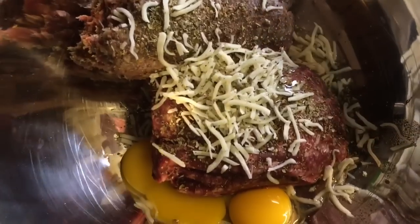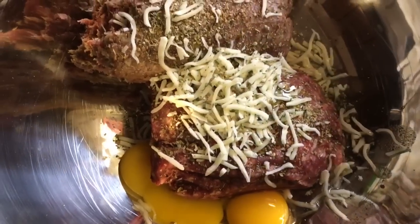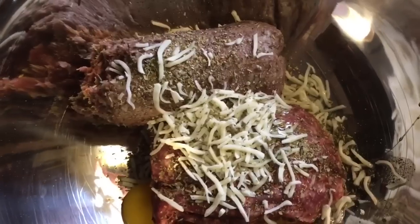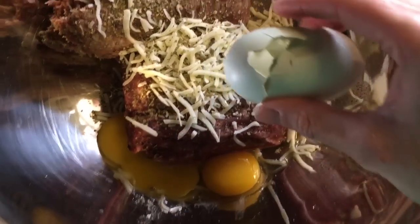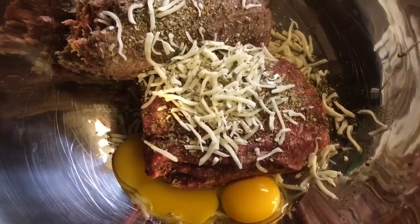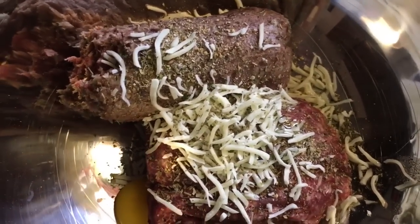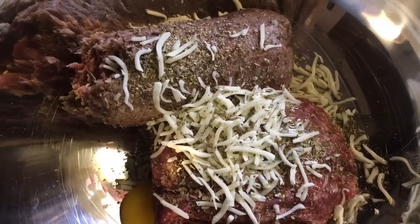I've put in both the pork sausage and the ground beef, and I've added all the seasonings — the oregano, the Italian seasonings, the parmesan cheese mix, the pizza topper, Worcestershire, some pepper, and the shredded mozzarella. The next thing I'm going to add is the crackers. I'll blend all that in, then bring over the sautéed peppers, onions, and garlic, mix it all up, and move on to the baking step.